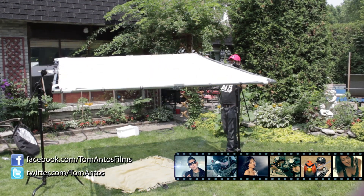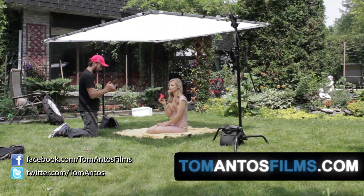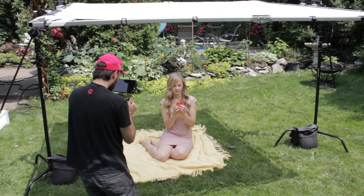Hi guys, my name is Tom Antos and today I wanted to talk about a very simple but useful filmmaking tool which is this frame. Here I have a white screen stretched on the frame, it's commonly called a silk screen. This is a great way to either soften direct light like sunlight or even to bounce a lot of the light back at your subject.